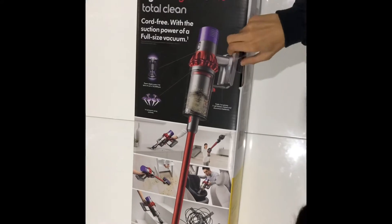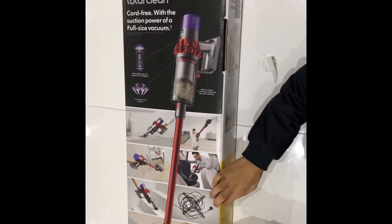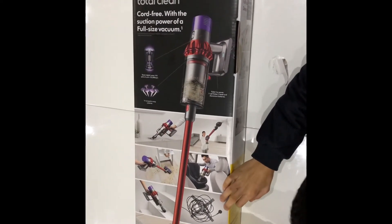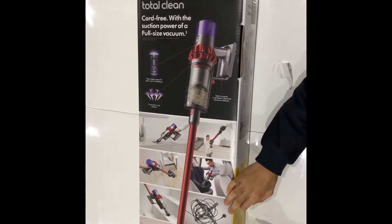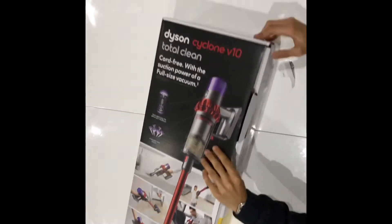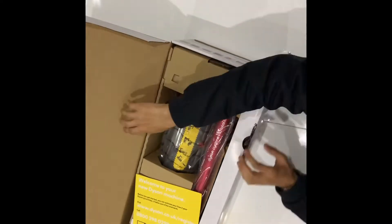Let's get it open. First, remove the plastic coverings around it.